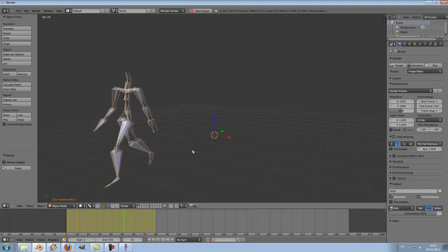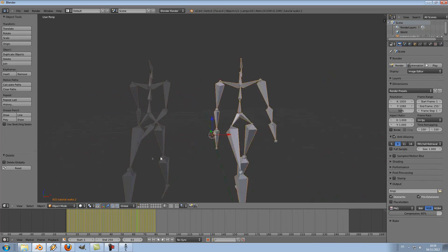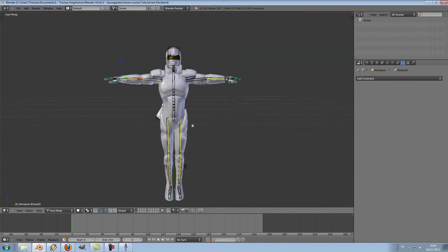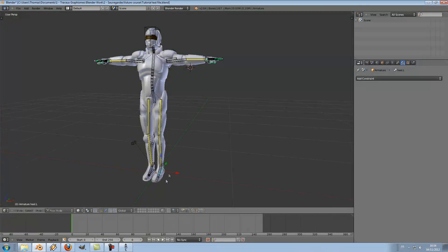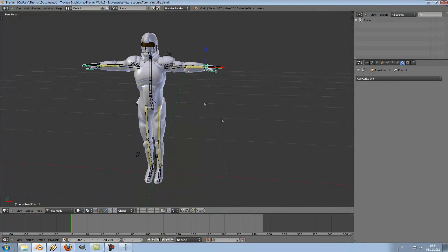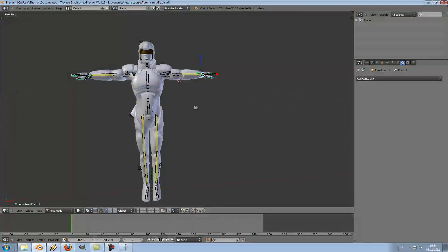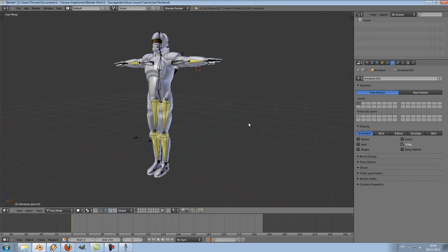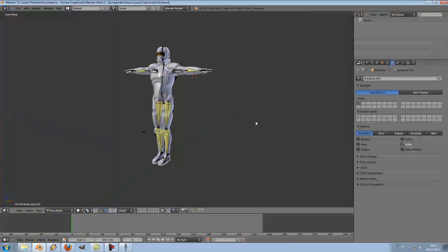Now that we have a friendly BVH file, let's see how I used it. I will open a new scene with my character, coming to the point where you already have a rigged character, whatever the rig looks like. This one has an IK constraint, but pretty much any kind of rig will do. I will just switch the display type, and now I can import the BVH file into my scene.